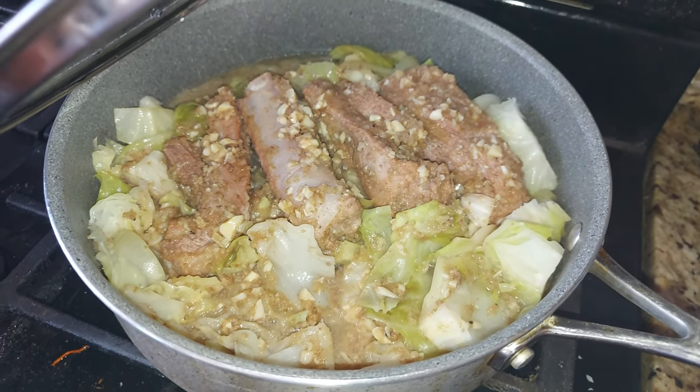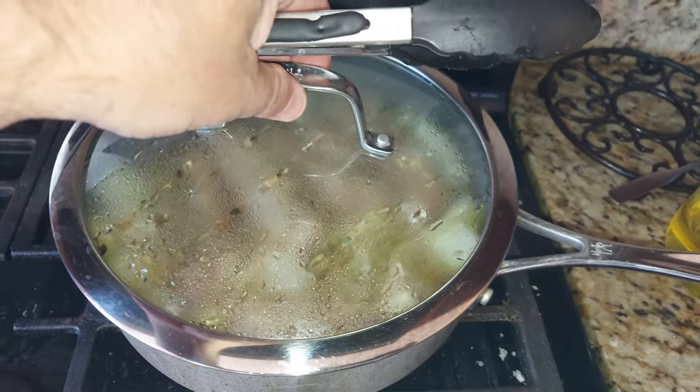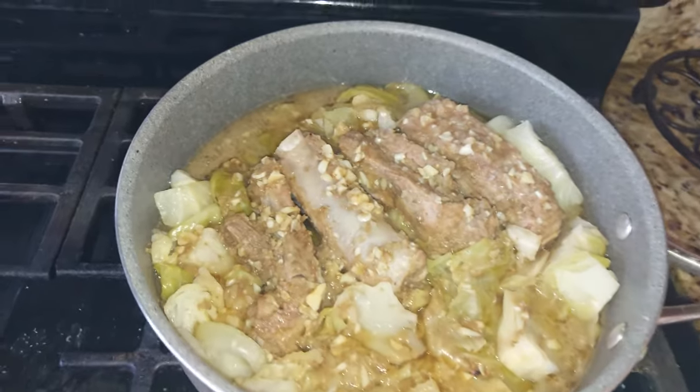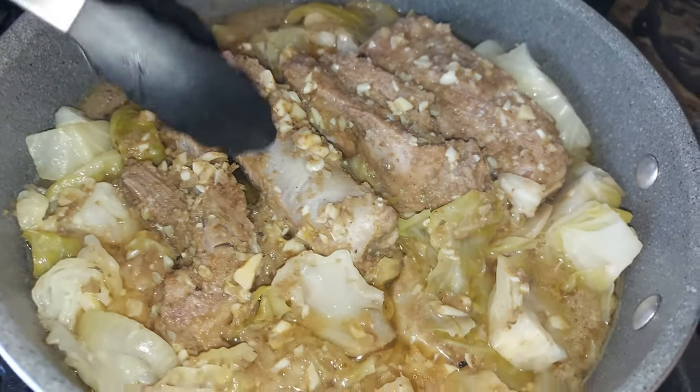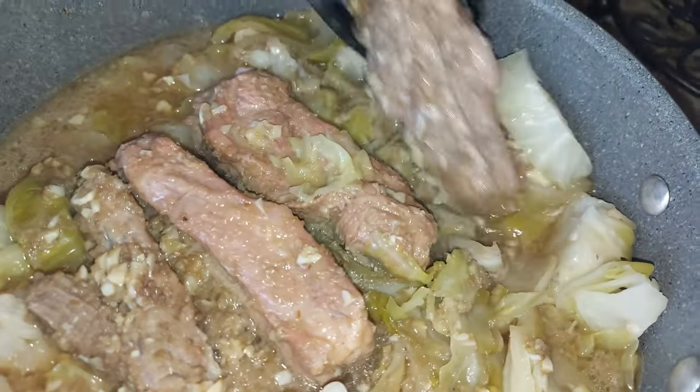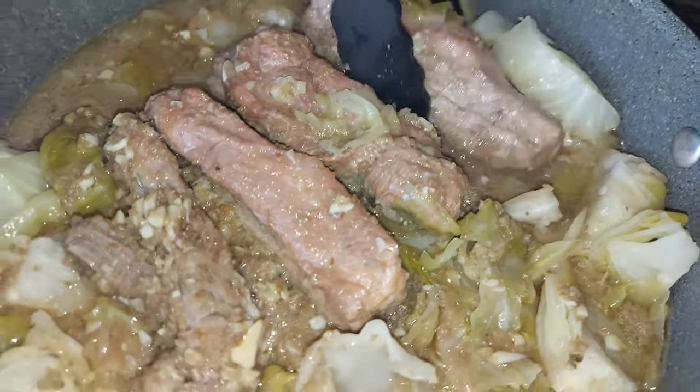You don't want it bubbling the whole time as you see here — you only want it bubbling in the beginning. Turn it down nice and low, and that's what you see after about 60 to 90 minutes. At 60 minutes it won't be as soft. Turn them over after the 90-minute mark so you get even cooking on all sides.